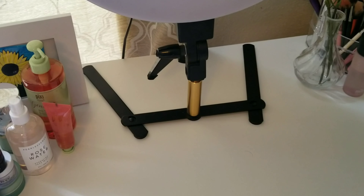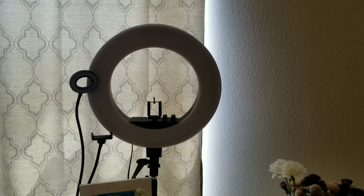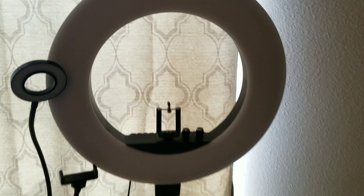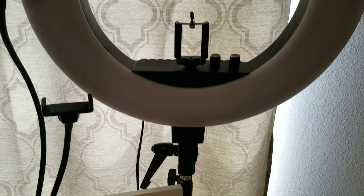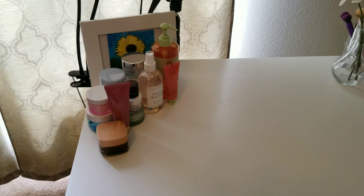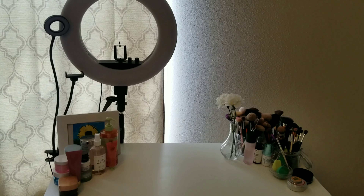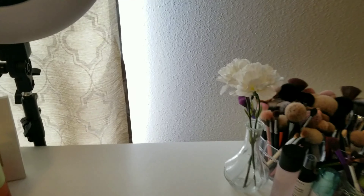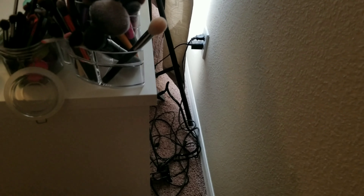Here is my vanity and there's my ring light. I've had this ring light for over two years, I purchased it on eBay — it's a great ring light, I really love it. It came with everything, including the adapter for the phone. The only thing that bothers me is the stand; the base is really wide and takes up a lot of room. My vanity is very far away from the wall because of it.